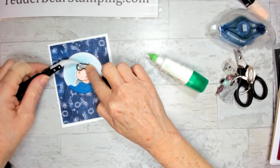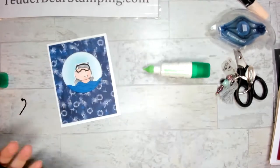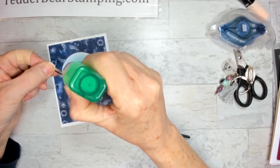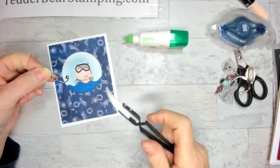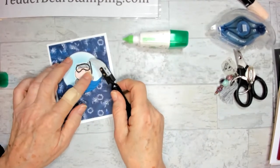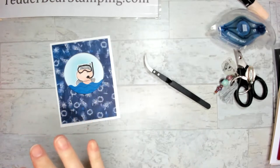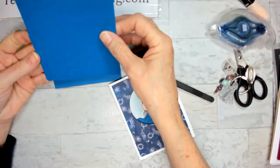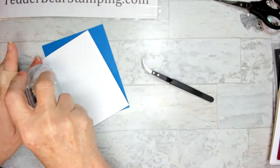I'm going to send this to my son — he is a scuba diver and I think he'd like it even if he wouldn't tell me. I'm placing the snorkeling piece to the side — isn't it cute? I love it. That's going to go on this extra piece and then flat on the card base. This is just going to go on flat.